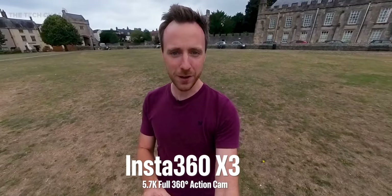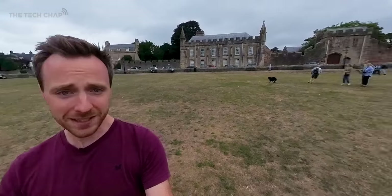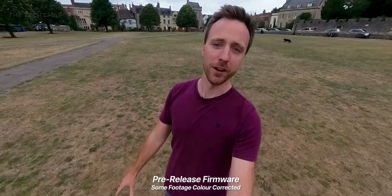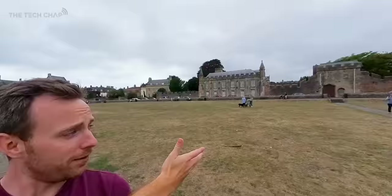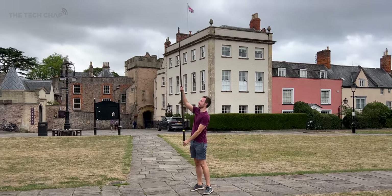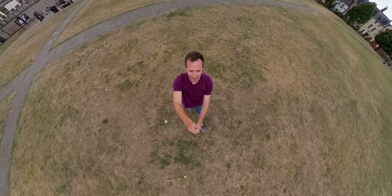Hey guys, I'm Tom on Tech Chap and this is being shot with the brand new Insta360 X3 action camera. It is a full 360 degree camera and I've had more fun with this than I think any other camera ever. What I really love about it is that you can capture everything and then frame and edit it later in the app. I can show you that way, we can go upwards, or I can extend this selfie stick up to three meters to get a kind of drone shot overhead. This is an incredibly versatile action camera.